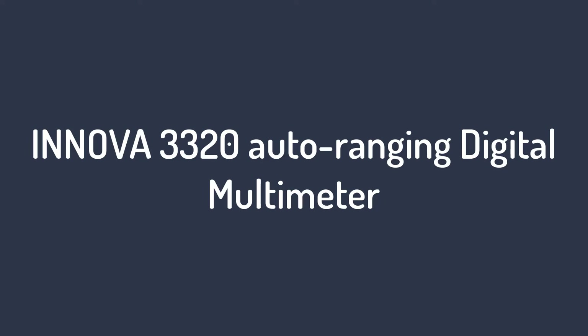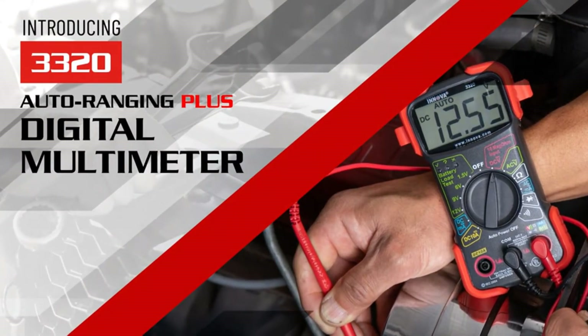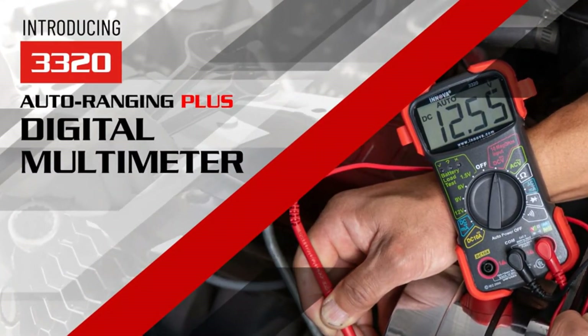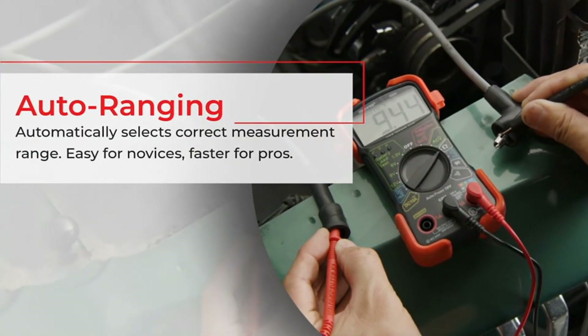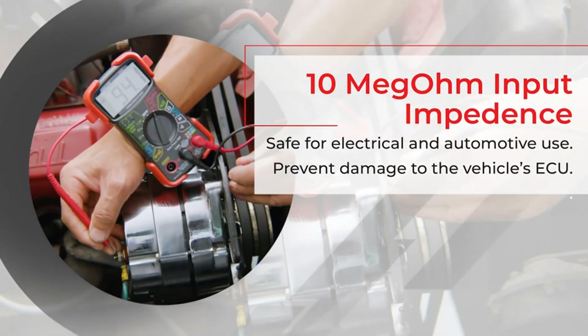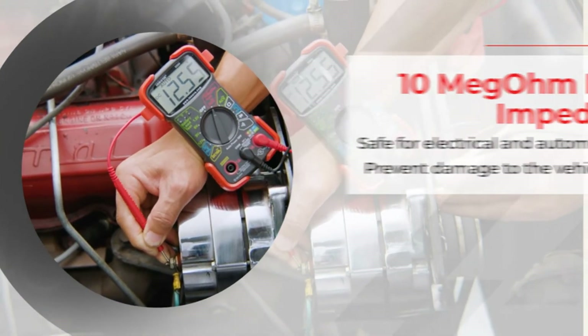Number 2 on the list: the LowStore MSR 3320 Auto Ranging Digital Multimeter. The Inova 3000 is a well-known kit for electricians or home mechanics who need to diagnose car batteries or wiring. Inova has been designing multimeters for the automation industry over the years, and the 3320 model is considered the best digital meter for home use.